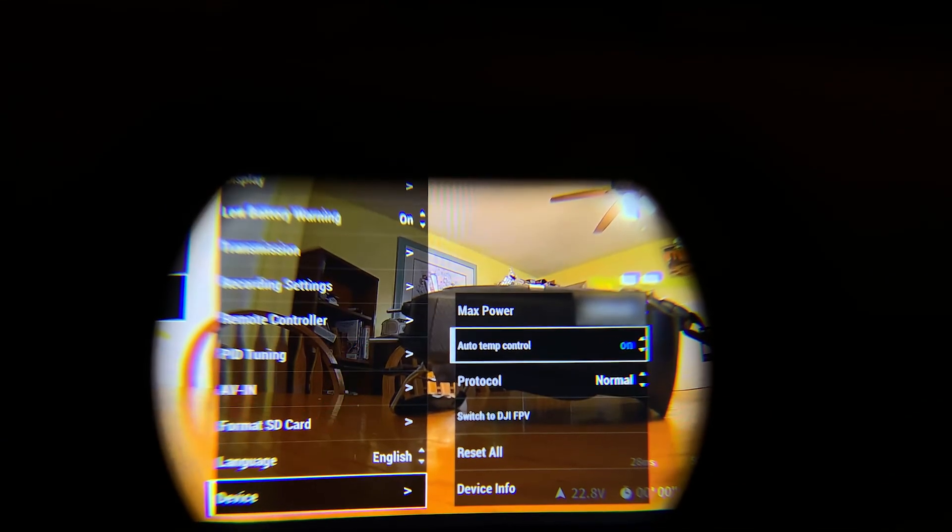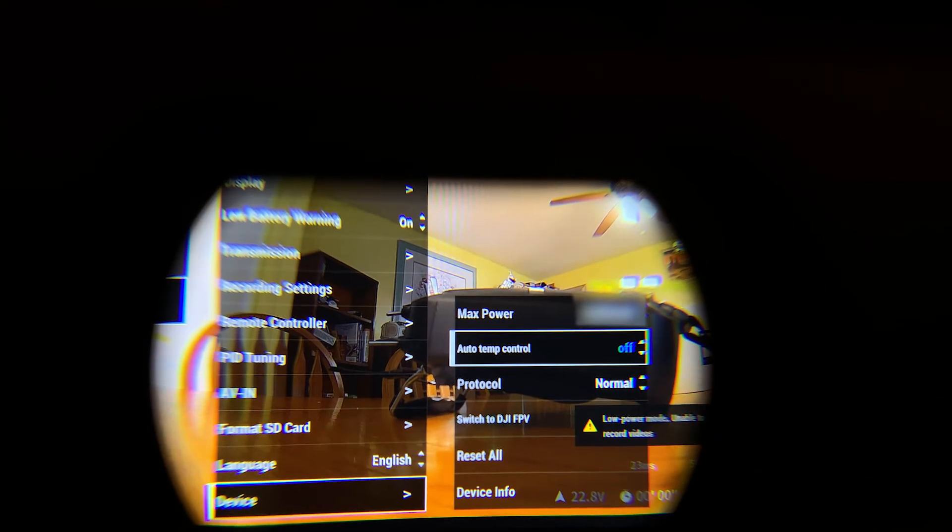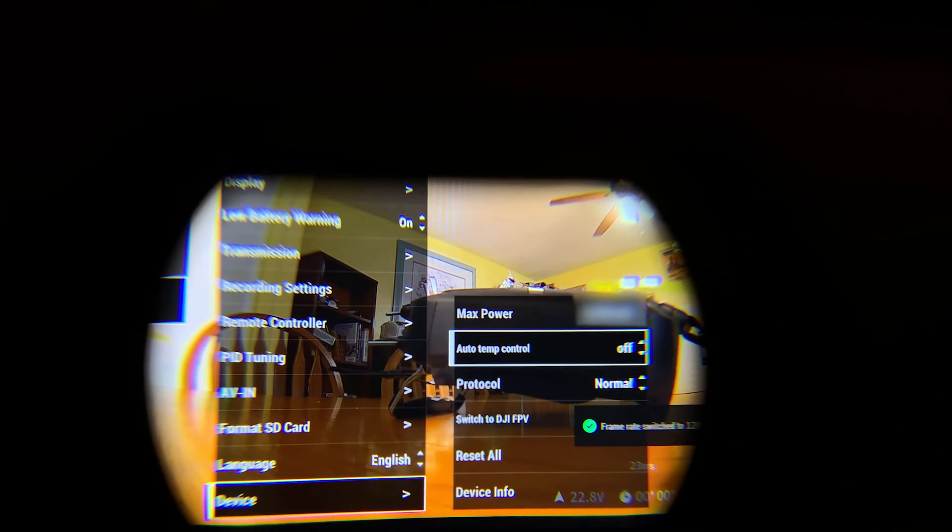Now if it's not working, you have to go into your settings on your goggles and scroll down to Device. Inside of that, there's a setting called Auto Temp Control, and you want to make sure that is off, because when it's on, it will not allow it to transfer to the phone. I found that out the hard way because I thought it was broken and it wasn't working, but once you turn that off, it should work as normal.